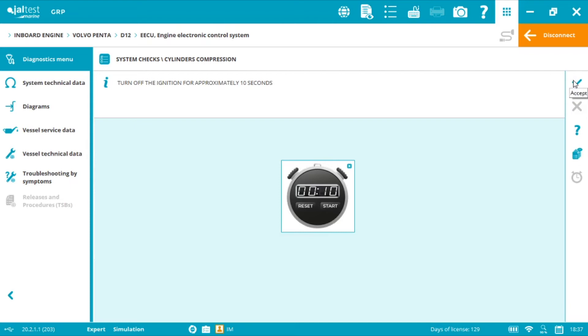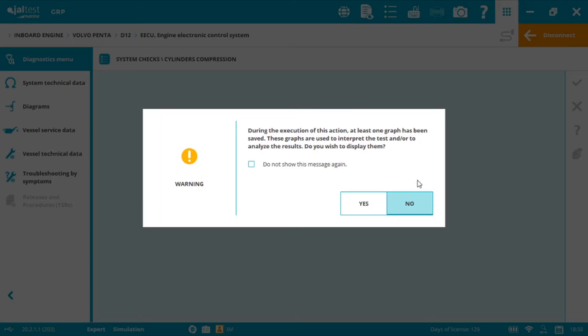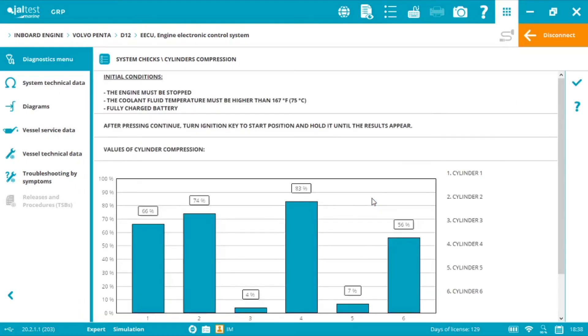Now we must turn off the key in order to reset the ECU and wait 10 seconds before continuing with other functionalities. We can use the on-screen clock if we want, and when we're done we click Accept. Under the technologist's report we can display the results — for example, 70% in a cylinder indicates mechanical problems, and we will not have any active fault codes. With this information you can inform your customer and provide specific, measurable, and valuable data in your report with Jaltest Marine.